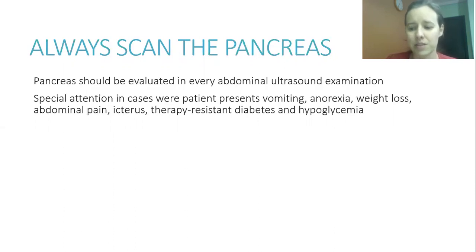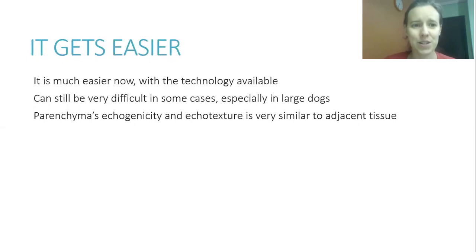It gets easier with modern equipment. In the past, it was said to be very hard to see a normal pancreas. Now, with better equipment, probes, and higher frequency transducers, we can see it in almost all exams, though it can still be very difficult in some cases, especially in large dogs.